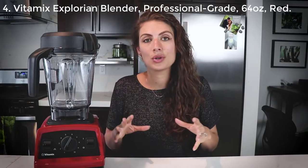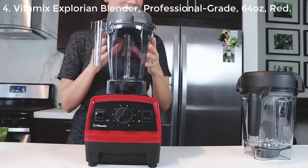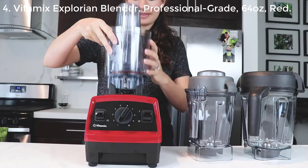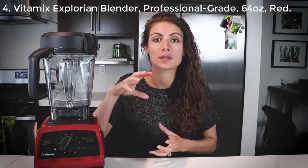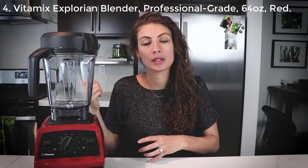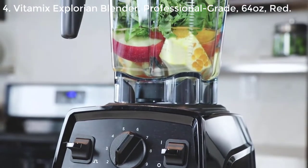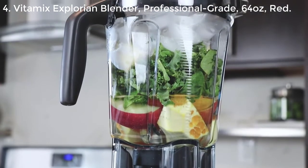If you want to add on to your Vitamix lineup at your house, it's also compatible with the 48-ounce container and the personal cup adapter, which gives you the ability to blend a 20-ounce smoothie, throw a cap on it, and go. It comes with the 64-ounce, and you can add on a 48-ounce adapter as well.